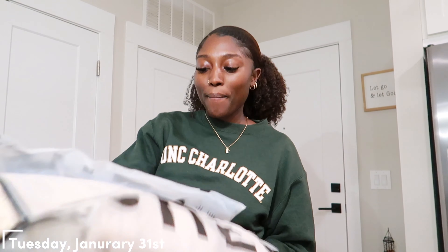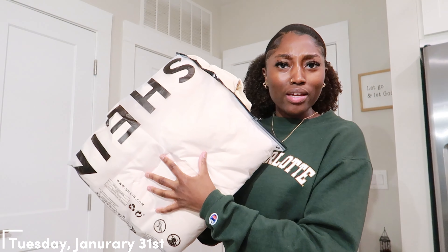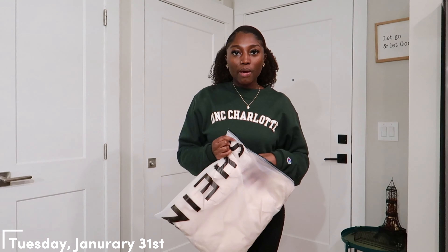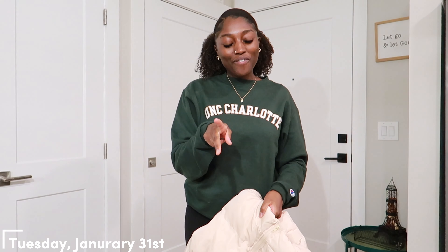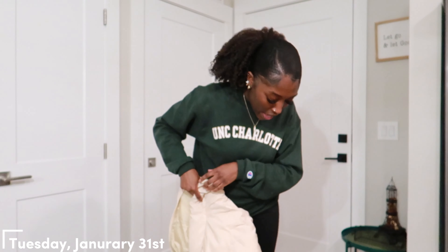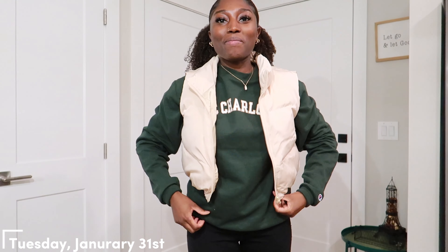All right, so today I got three pairs of pants, two tops, and also a puffer jacket. I don't know why I thought that should be included, but we'll try on the puffer jacket first. I remember now — I got two puffer jackets, one in black and one in this tan color. The tan colored one honestly low-key goes with my outfit that I have on right now.